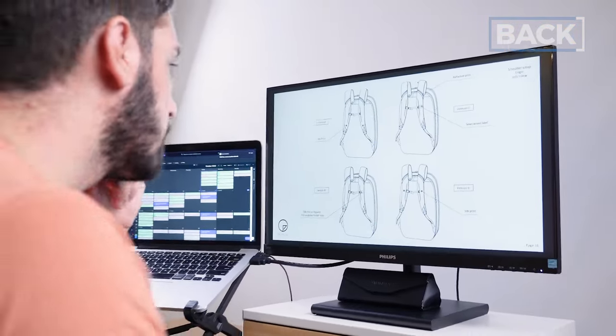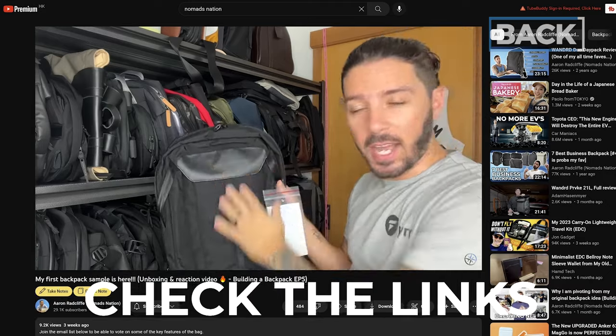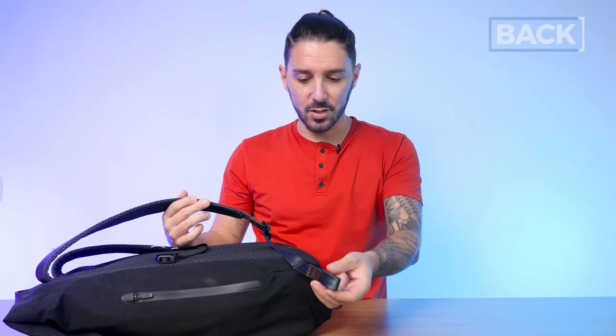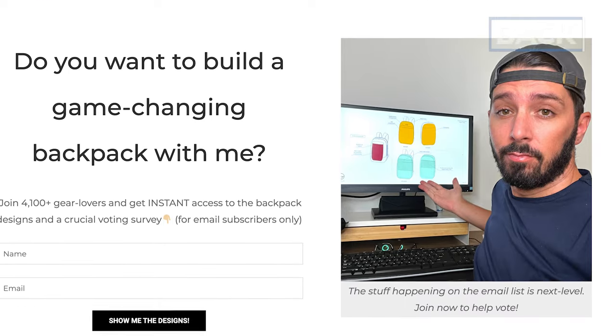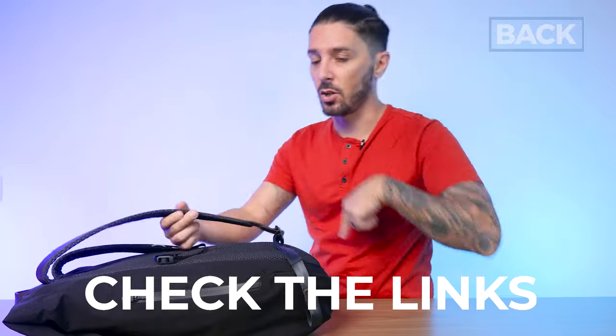I'm actually building my own backpack here on Nomads Nation and documenting the entire process — I'm learning so much from Bellroy in terms of design, colors, and how all these details work together on a bag. They're masters. Check out the second link in the description to follow along and vote on key features.